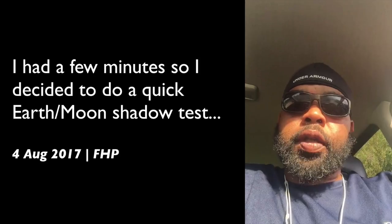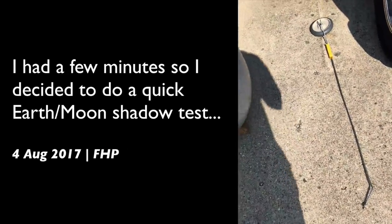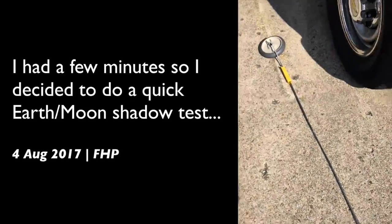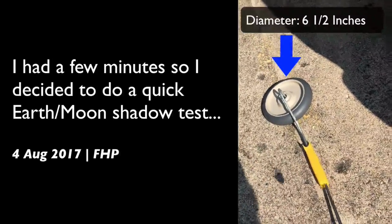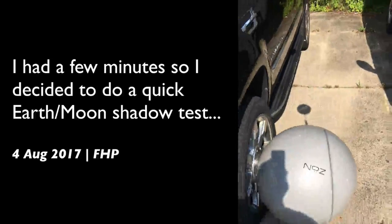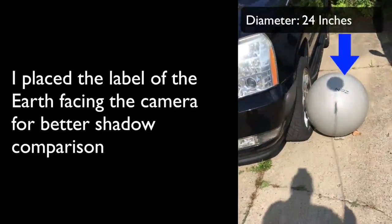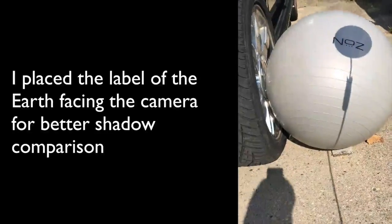What's up tubes, this is Flathead Politics. I got a simulated moon set up here. I got this wheel here which is to scale in relation to this ball. Let's go ahead and bring it all the way down here on the ball — you can kind of see the size.